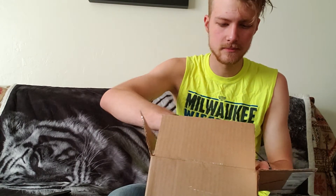So we're going to cut this open here. Just going to leave the knife open — fuck logic. How much bubble wrap do you need?